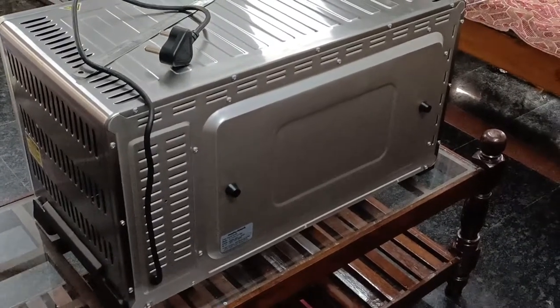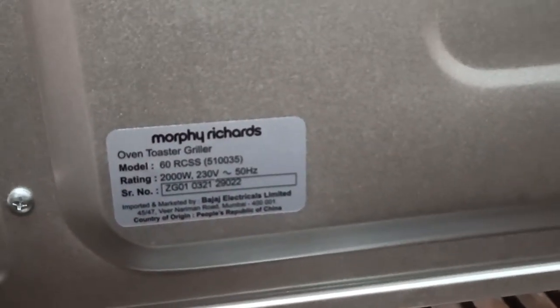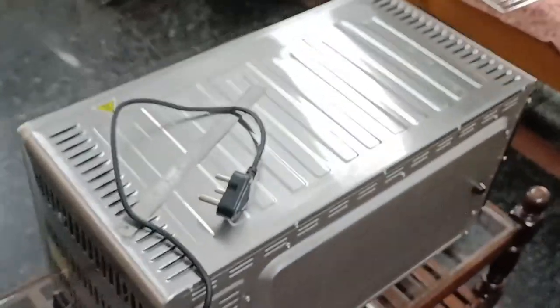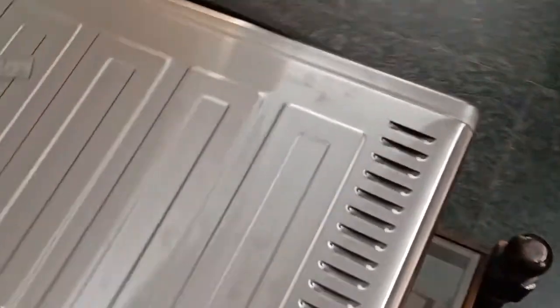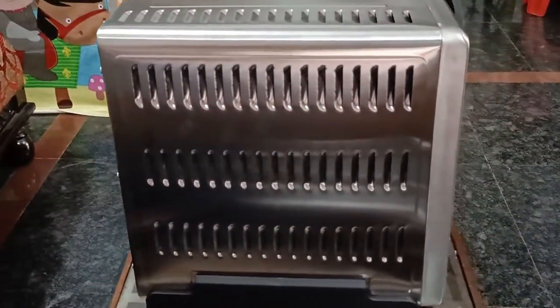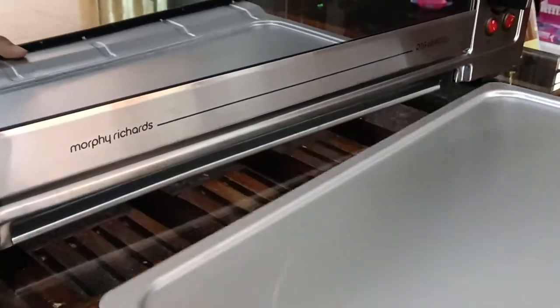Its power consumption is 2000W, meaning it will consume 2 units of electricity in an hour. Usually cake baking will take around 1 hour of operation including the preheating, so we can calculate it as 2 units of electricity for a single baking. This external crumb tray helps us to keep the OTG clean while grilling.